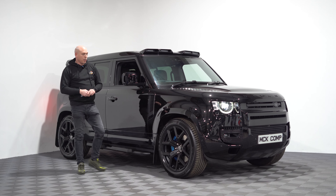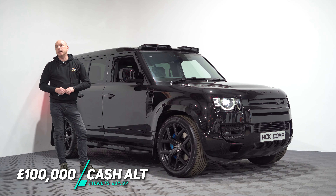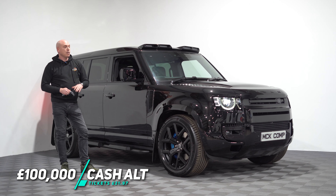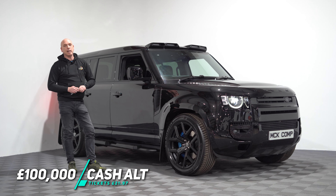So there you go, I hope you enjoyed our quick highlight reel of the V8 Defender. Tickets are currently on sale at McKinney Competitions for £21.97, and you really do not want to miss this opportunity to bag such a fantastic vehicle.